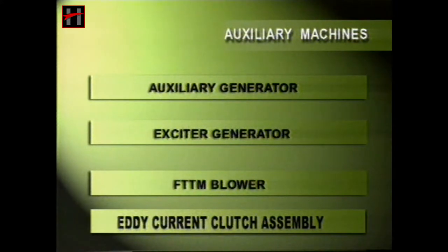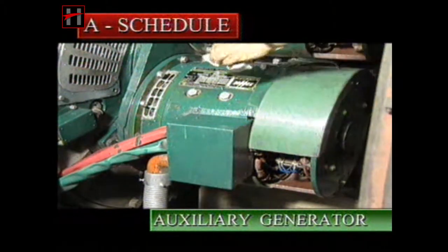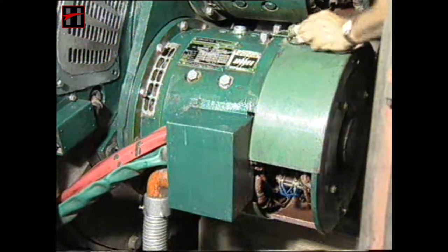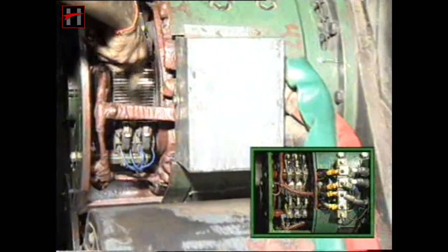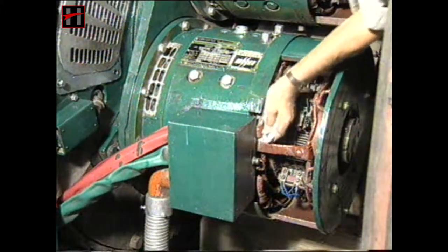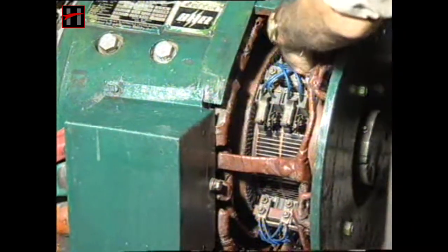The maintenance procedures for both the auxiliary generator and the exciter generator are the same. Clean the surface and covers of the auxiliary generator thoroughly with a clean lintless cloth. Then air blow the auxiliary generator with dry compressed air of pressure 2 to 4 kg per centimeter square. Then clean the interiors with a clean lintless cloth moistened with the recommended solvent.